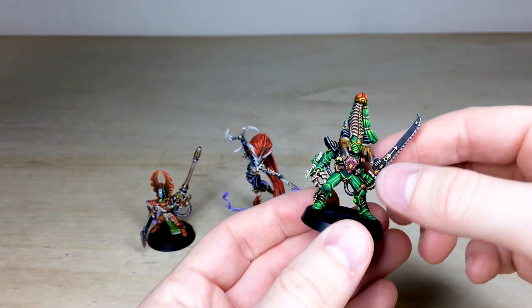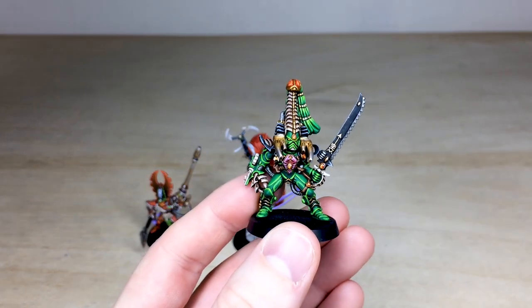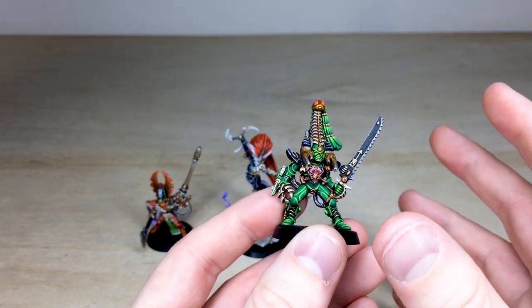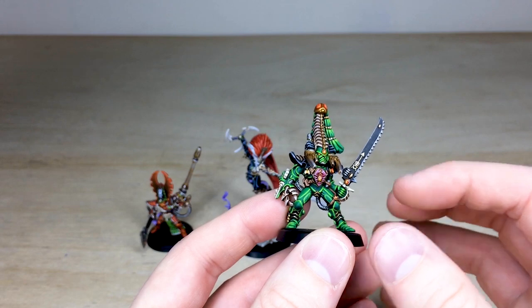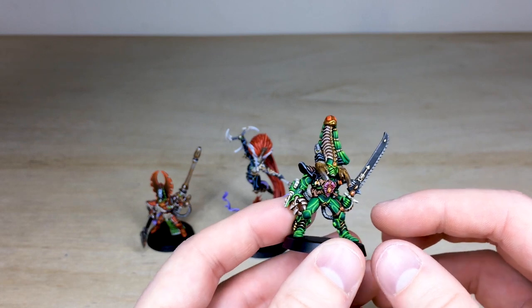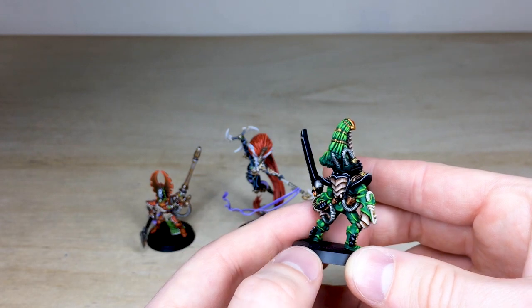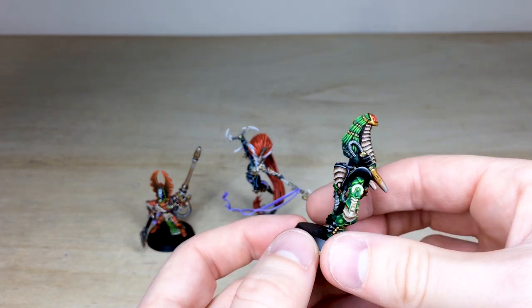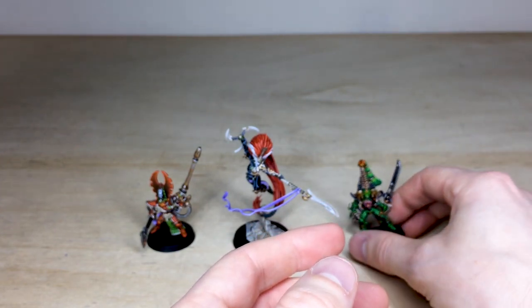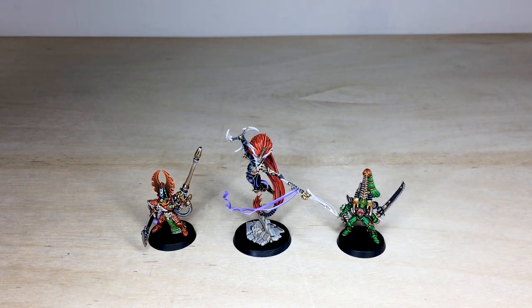Last up we have Karandras. He's loose on the base as he's pinned so he can be removed for rebasing by our clients. Done in a very vibrant green, as you'd expect with the Striking Scorpion colorway. All the gems are picked out in red to complement the green. Lovely subtle bone work and nice attention to detail on the headdress and the claw of the power fist. The highlighting on the armor paneling is super sharp. He has green hair as well, and is a classic metal miniature — a little heavier than you might expect.